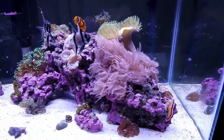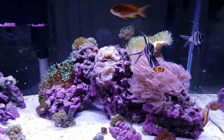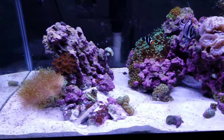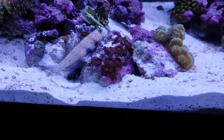Just a quick update on the 40 gallon. I am thinking about getting rid of my pistol shrimp. Him and this watchman goby have been making a mess.